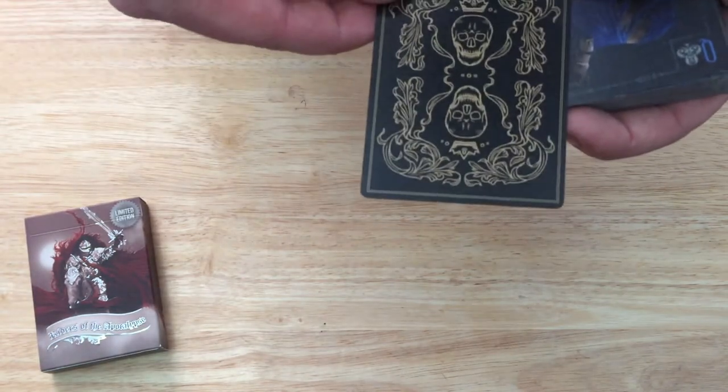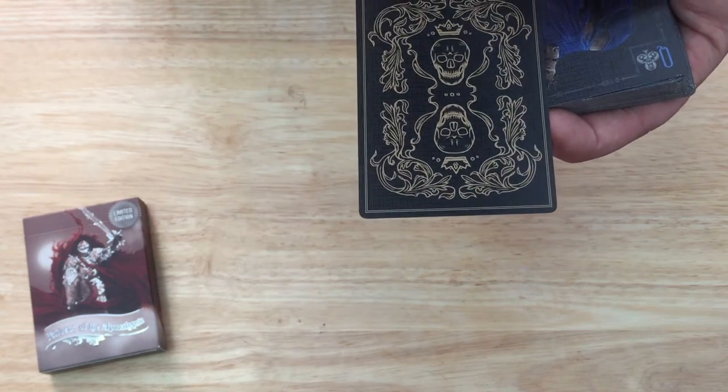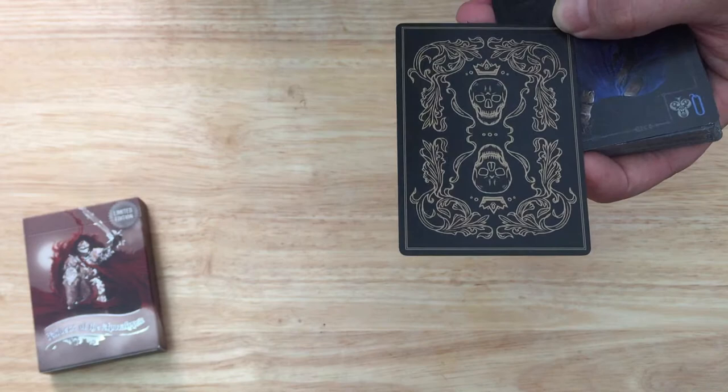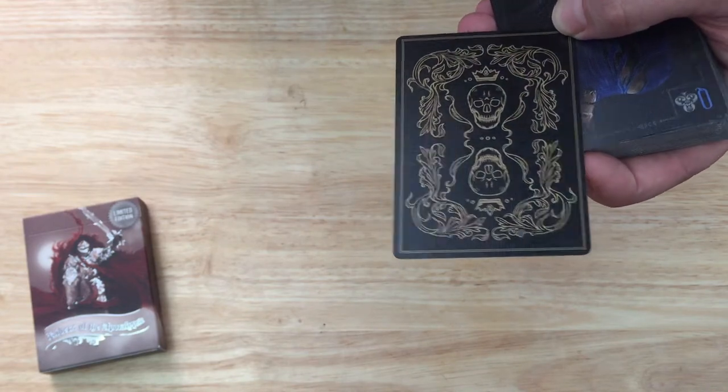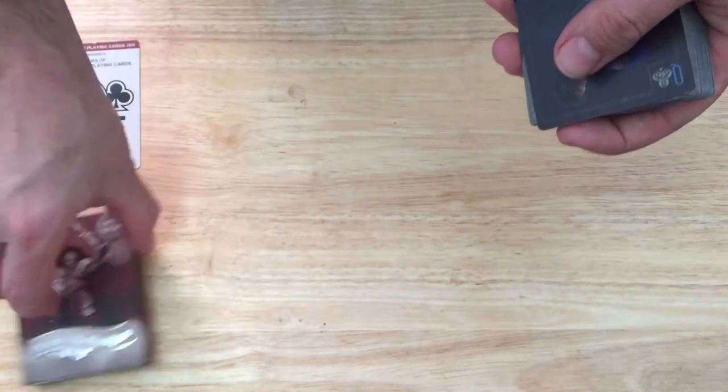There is a back design. It's kind of simple, a little bit ornate — kind of a skull, day-of-the-dead type look to it with some skulls and ornate details. Not the fanciest back design, but it's fine. It works.